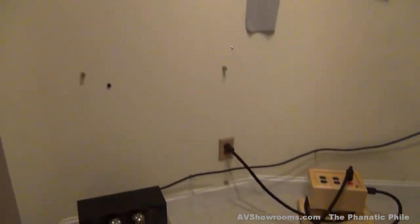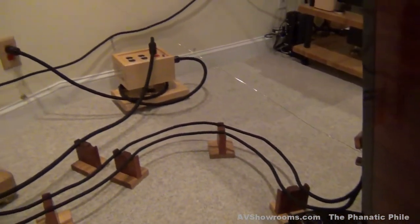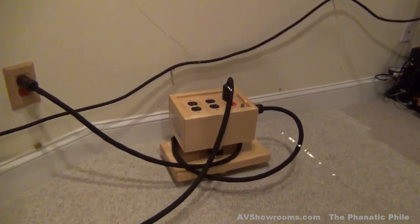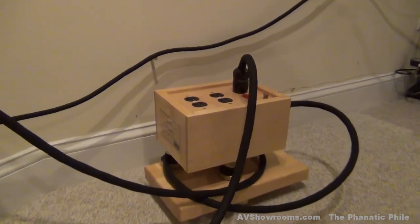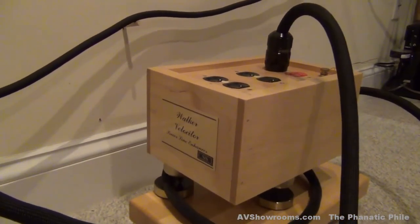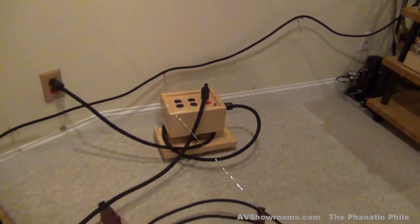The cabling is all Silent Source Music Reference — both interconnects, power cords — and of course we are connected to the Walker Velociter, the latest S version. There are three of those in the system: one feeding each amplifier and one feeding the center channel, the preamp, and the motor controller for the turntable.